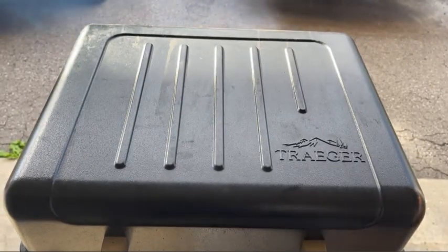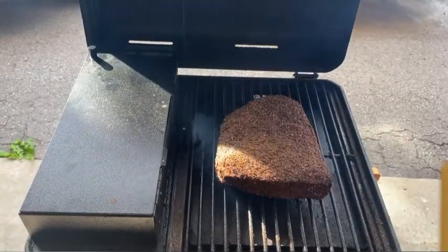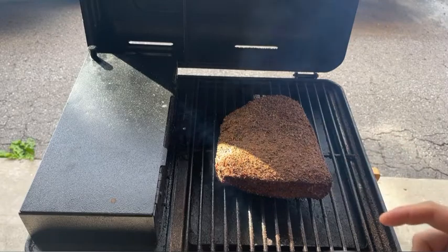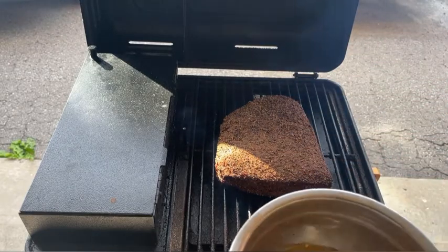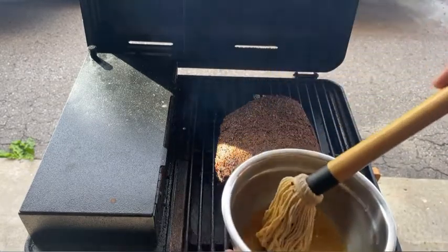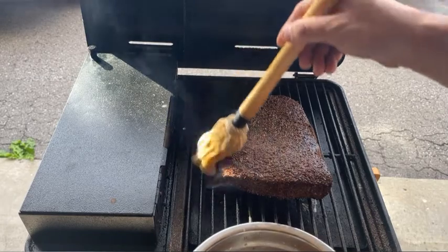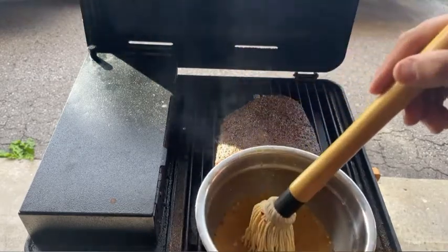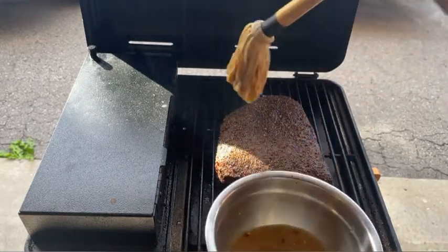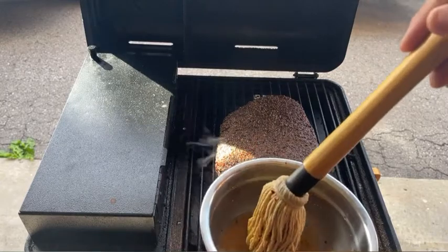Let's pop this open and take a look. It's starting to get a nice color on it — crust is building up. We've got fat cap down for the first half, then I'm going to flip it fat cap up. Let's hit it with a little mop because she's starting to dry out. The technique with the mop is just to dab — if you go side to side you could knock off some seasoning. Just dab it, get it nice and wet, close it back up, and let it keep smoking.